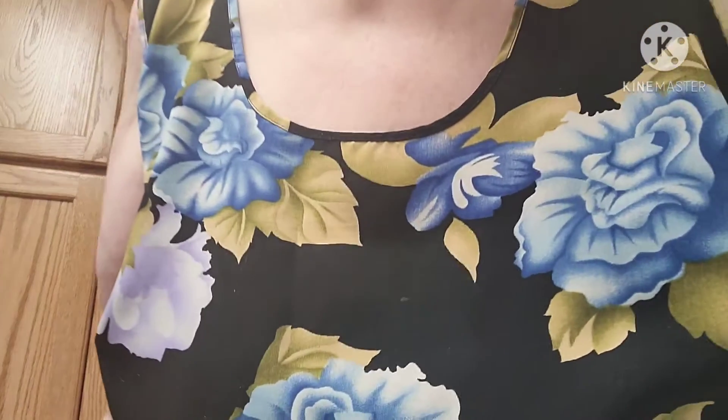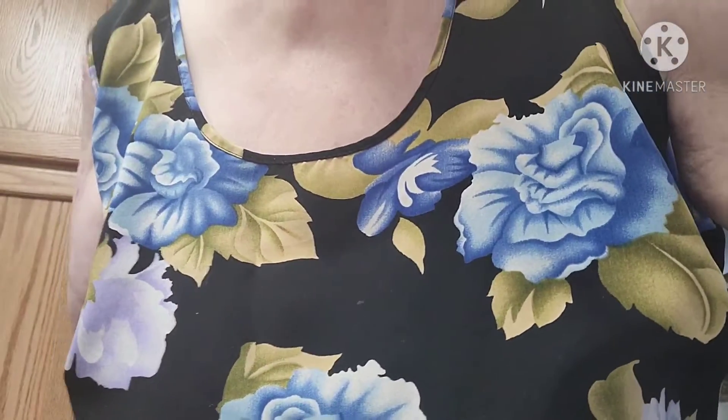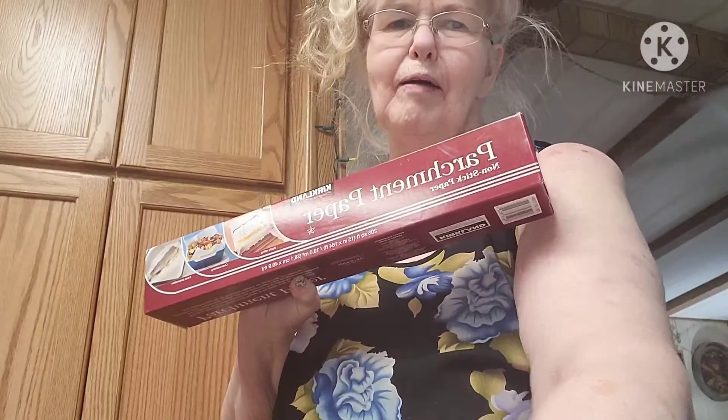I have some leftover pumpkin and I need to decide what to do with it, so I'm going to make pumpkin chocolate chip cookies. I've already started to preheat the oven to 375 degrees Fahrenheit. It doesn't give a Celsius conversion, so you'll have to translate that. Next I'm going to put parchment paper on my cookie sheet.